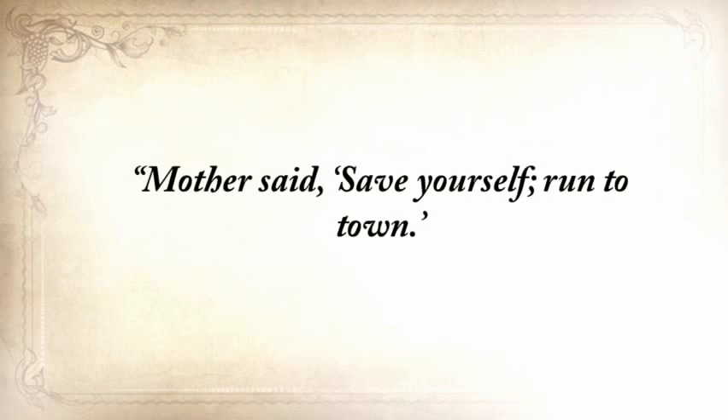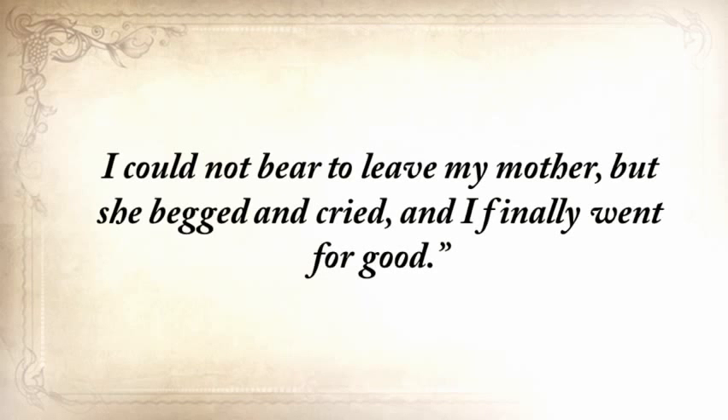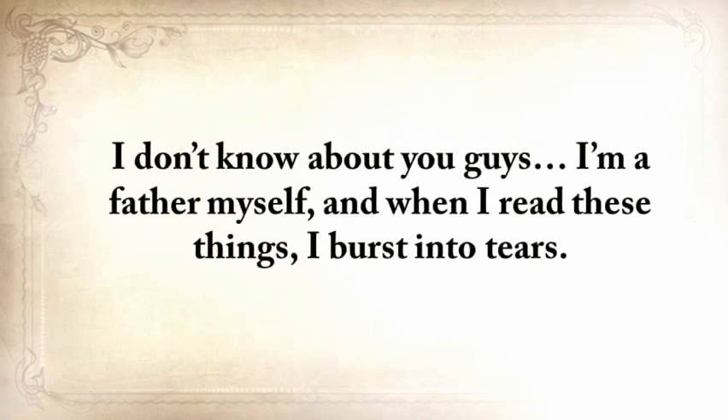My grandfather noted in his journal: 'Mother said save yourself, run to town. I turned back twice. I could not bear to leave my mother, but she begged and cried, and I finally went for good.' I'm a father myself, and when I read these things, I burst into tears.